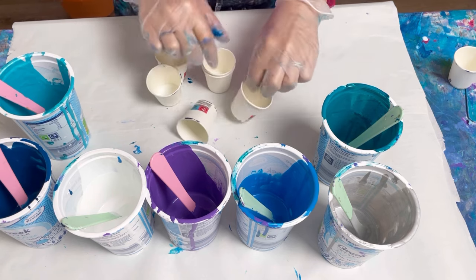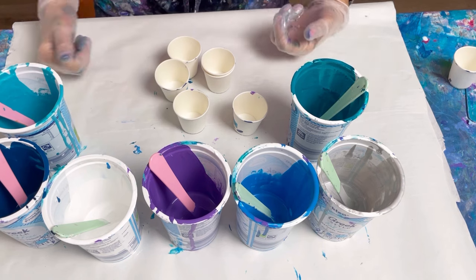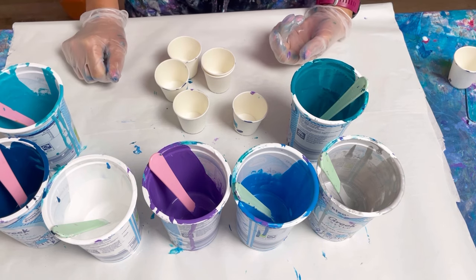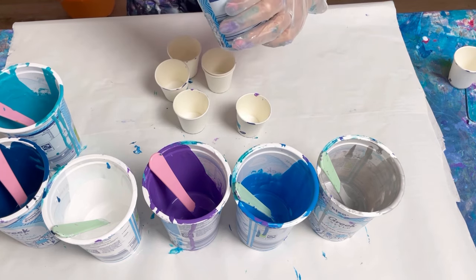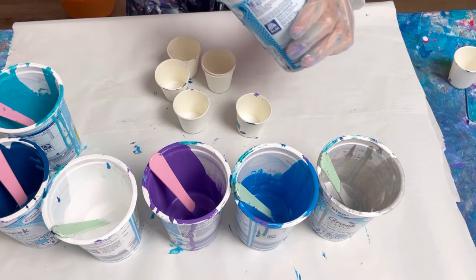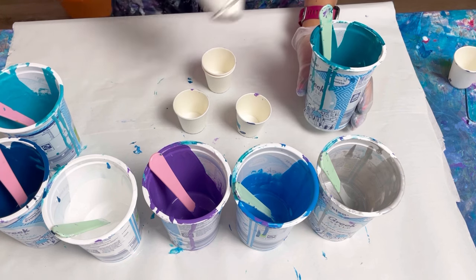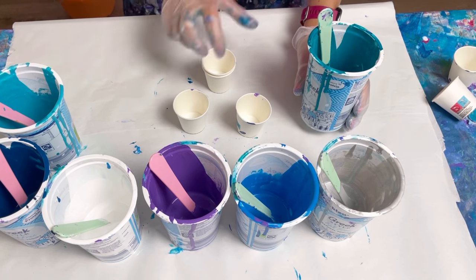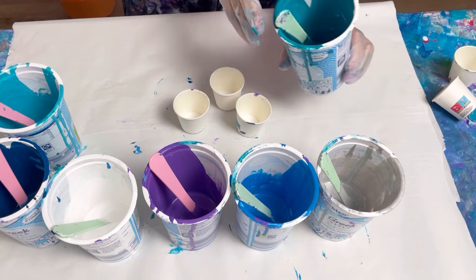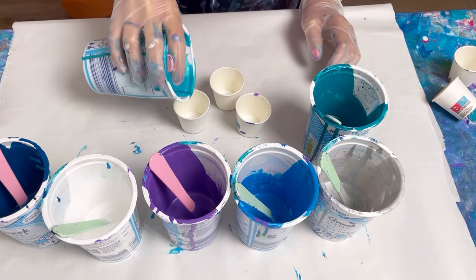I've got some little paper cups. I'm going to layer up these cups but layer each one a little bit differently. I haven't got a lot of each colour, so they'll all be slightly different anyway. In fact, I don't think I've got enough for five — maybe only enough for three cups.